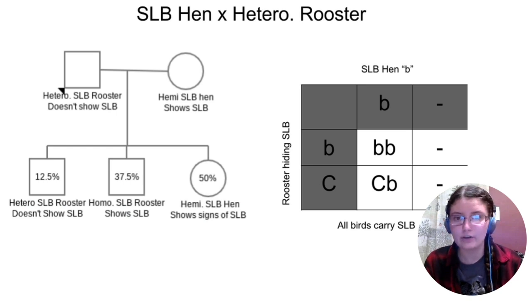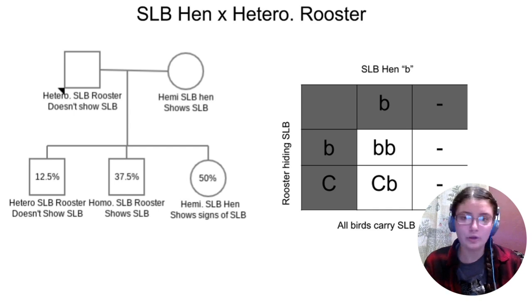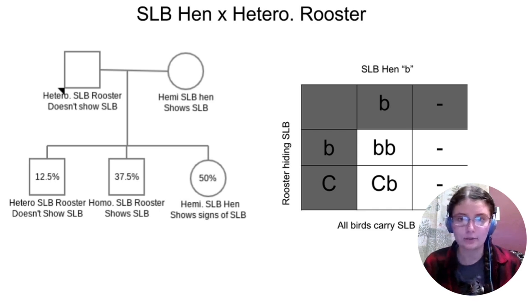This chart shows crossing a sex-linked brown hen times a hetero rooster, and it basically shows that you need clean hens to start taking it out. It's really important to be able to identify sex-linked brown in hens because you need clean hens to take it out - even if you have a hetero rooster, you will not be able to clean it out without having clean hens. That's something you really need to start with. The mutation affects hens and roosters differently, so you're going to get a different percentage, but in any single case, your hen either has it or it doesn't. You need clean hens starting out.